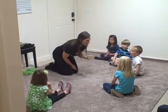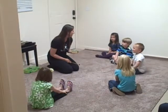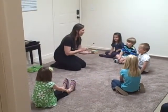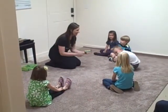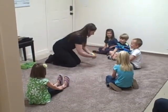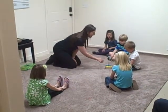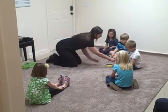Piggity, piggity, bumblebee, will you say your name for me? Brigham. We're gonna start with Brigham. Will you all sing hello with me to Brigham? Ready? Hello, Brigham. Will you sing with me again? Ready? Hello, Brigham. Wonderful.